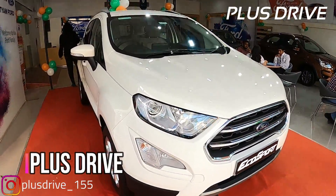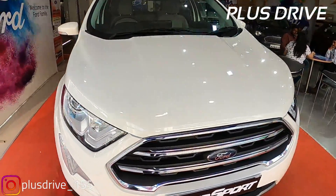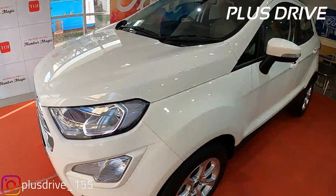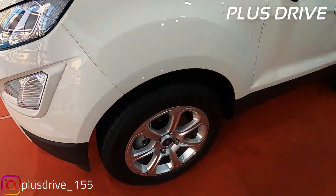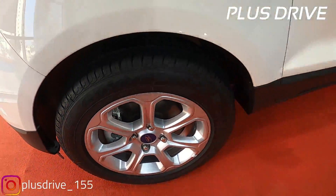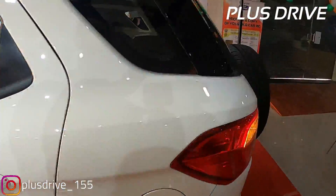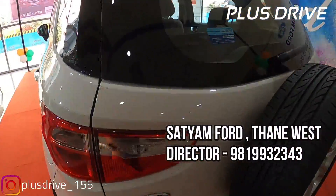Today we are going to talk about the Ford EcoSport BS6 variant which you see in front of me. We are going to talk about everything - the changes in price, what the BS6 variant is offering - and first I would like to thank Satyam Ford in Thane for allowing me to review the vehicle.